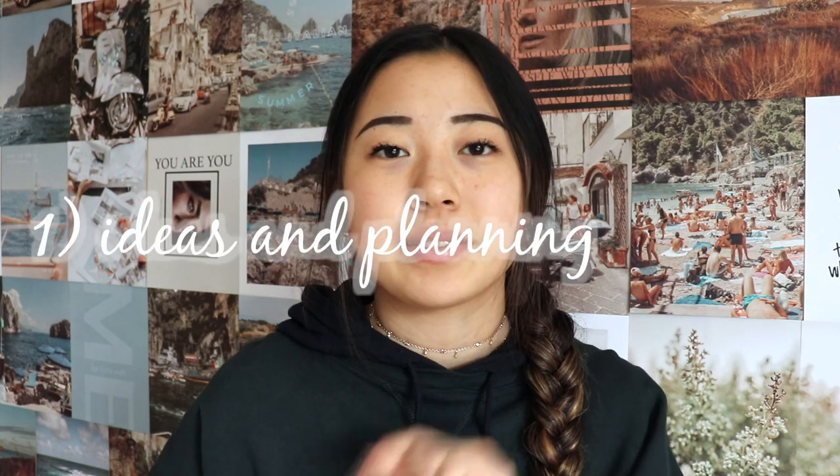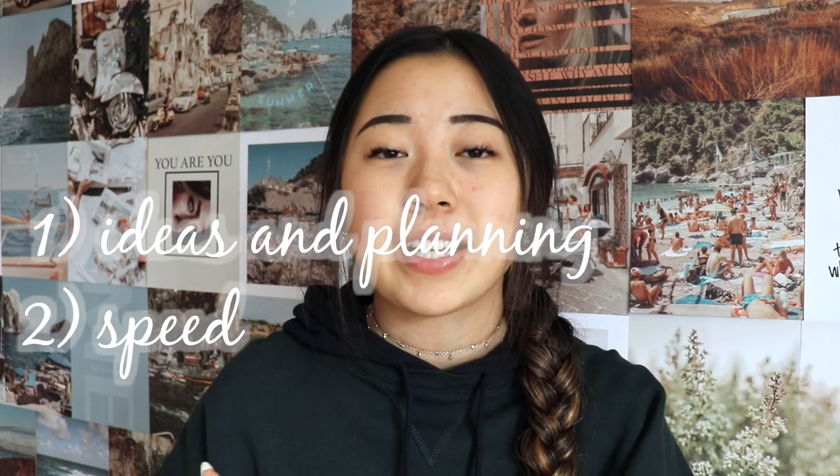I don't know everything, but these tips are really what helps me write essays, so here you go. I've broken this video up into three parts. The first part is ideas, the second part is speed, and then the third part is stylization.